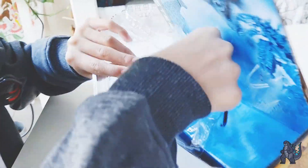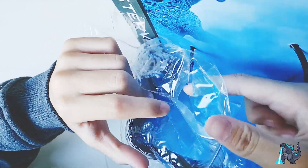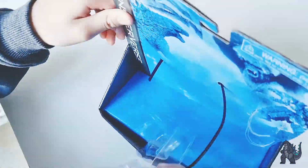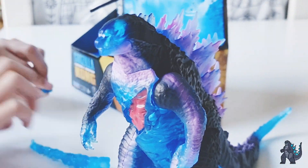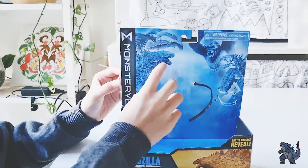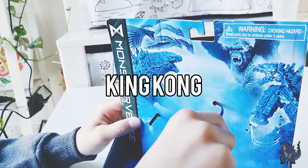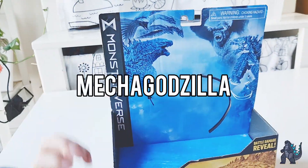I have the atomic breath out, so let's see if I could do the battle damage. I love it! Look at that picture right there — it's like Godzilla, King Ghidorah, King Kong, and Mechagodzilla.